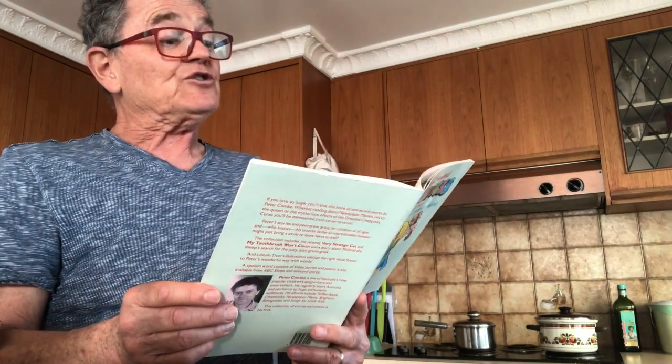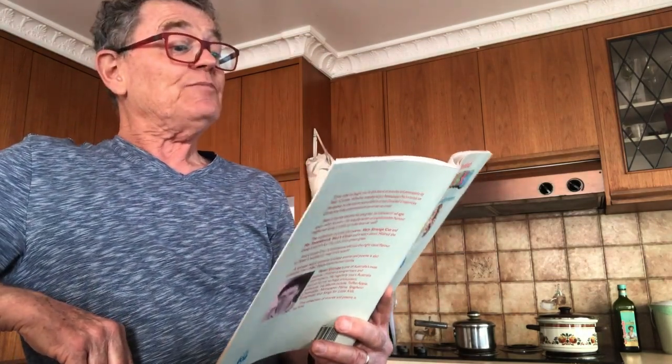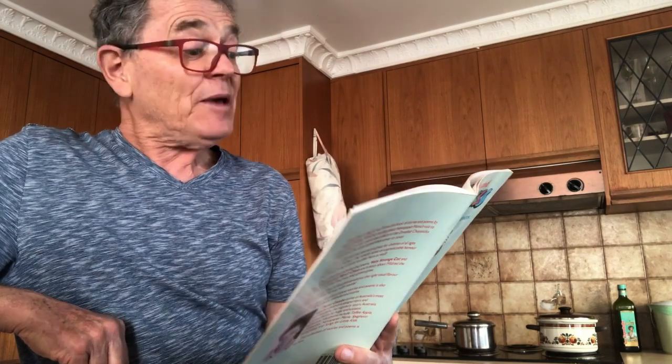Then, while the cake was cooking, he went back to his bedroom, shut the door so that he wouldn't wake up, you know who, and very quietly strummed his ukulele. After about 25 minutes, he got up, went back to the kitchen, took the cake out of the oven, put it on the bench, covered it with a towel, and went back to bed.